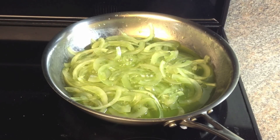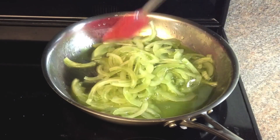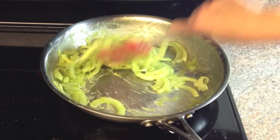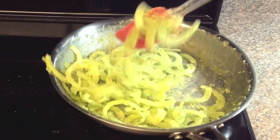To make the pandan leaf flavored coconut, use another clean pan and cook using the same method as with the vanilla coconut. Just be careful not to let the sugar burn — you won't get the beautiful green color if the sugar burns.